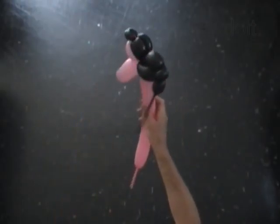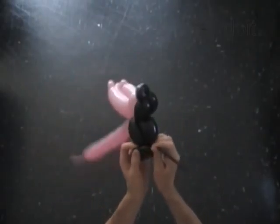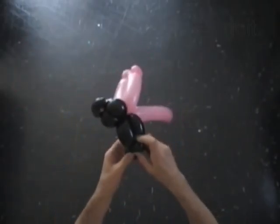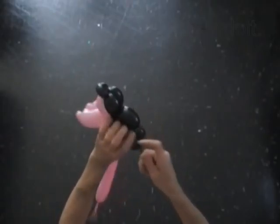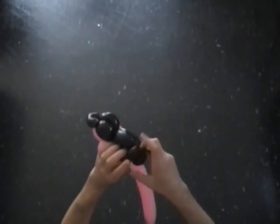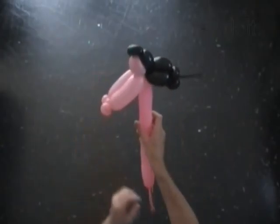Wow! This doll has very thick hair. We can cut off the rest of the black balloon, or just lock it in one lock twist — actually it looks a bit better. Fix all bubbles in proper positions. We have made the head with arms.